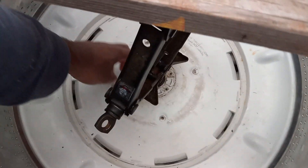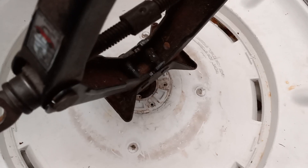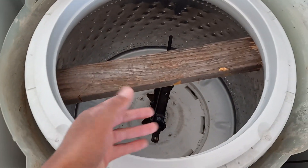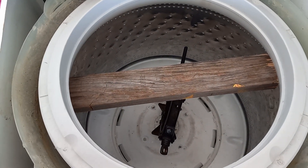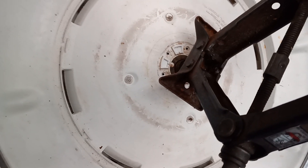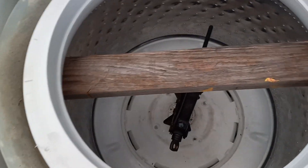Down here there are grooves — splines — and you're trying to get it to come off those splines. A lot of people get lucky and the drum just comes right off when they remove the agitator. But if it's been sitting five or six years, you get a lot of rust, and rust is the worst enemy for these things.